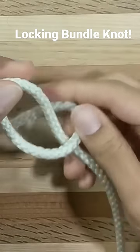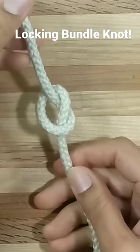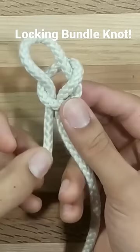We start by crossing the loop over and forming an overhand knot. We bring that working end back into the overhand knot to form a simple noose that's sliding on the working end. It's important — it's the working end.